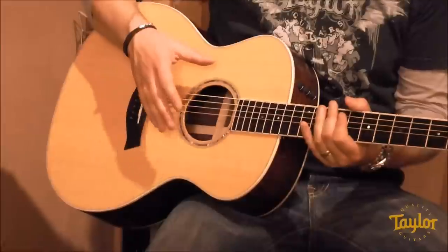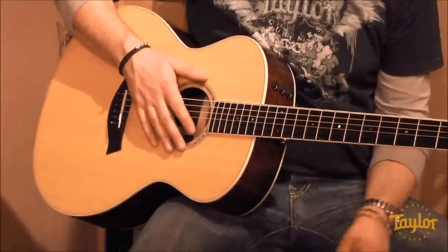Because of a narrower waist, it's very comfortable to play. It's versatile, sounds great, and we consider it our Swiss Army knife of guitars. If you're new to Taylor Guitars, the Grand Auditorium is a great place to start.